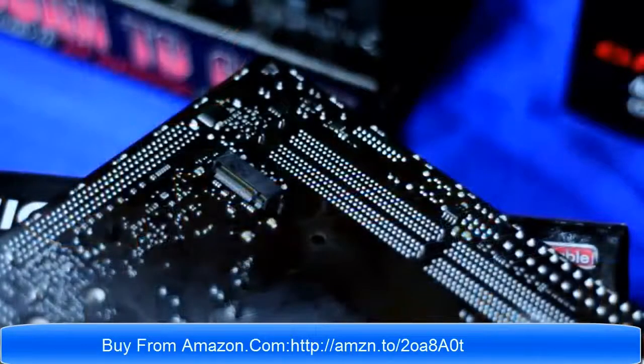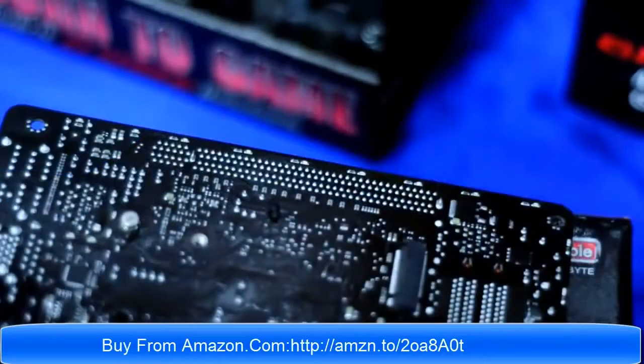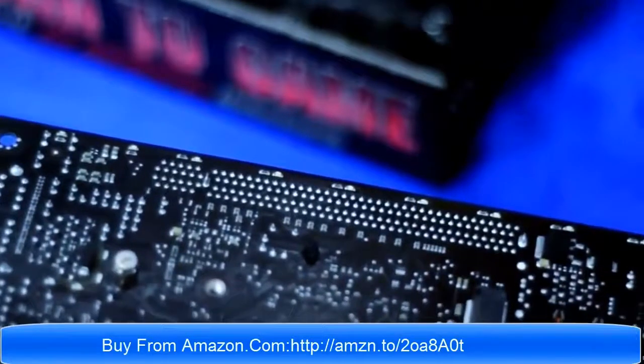And if you notice, this board doesn't appear to have an M.2 slot, but actually it has one slot located in a very odd location at the back part, where you'll also find the LED lights that run across the edge of the motherboard.